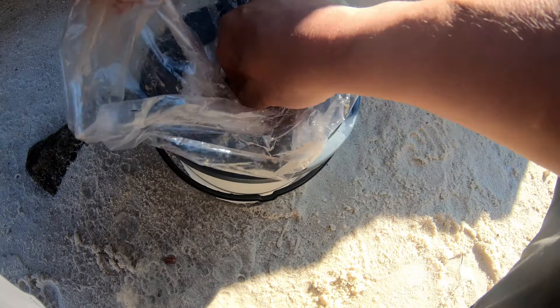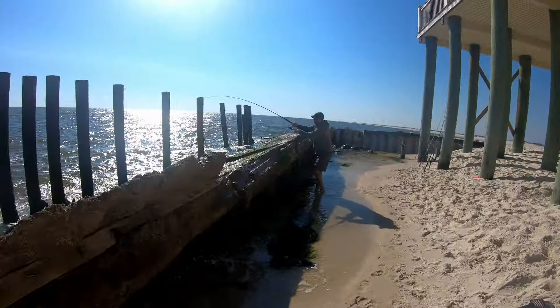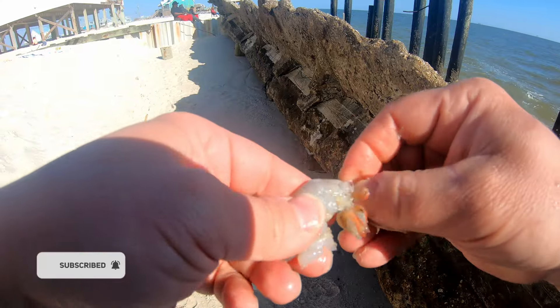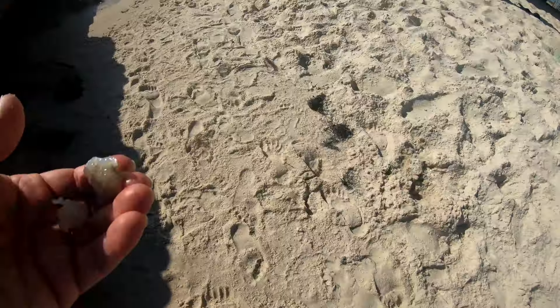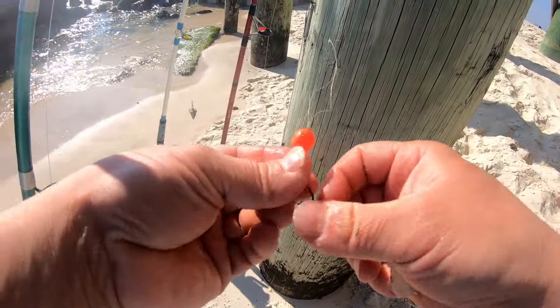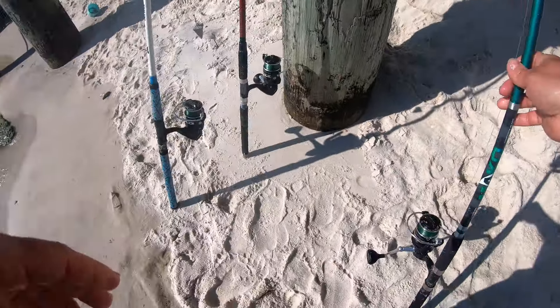All right, doing a little more evening fishing here. Got some unpeeled shrimp. We're going to take a small piece of shrimp, break it down into a couple of pieces like that. We'll tip these hooks — I'm running the pompano rig tonight. See if we can get some fish tonight; I haven't fished all day. Bury that hook right in there. All right, let's try this.